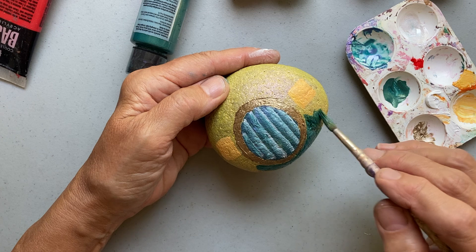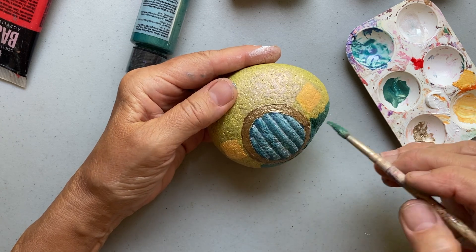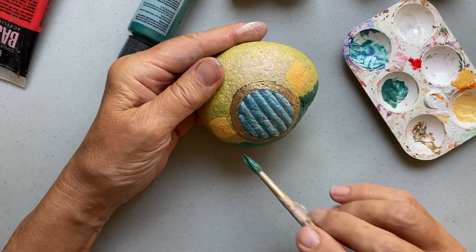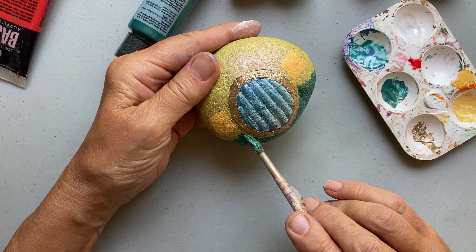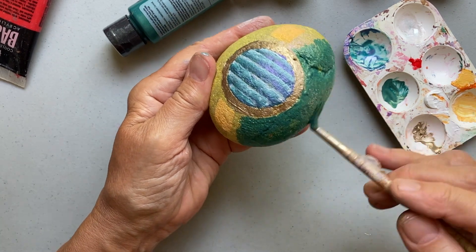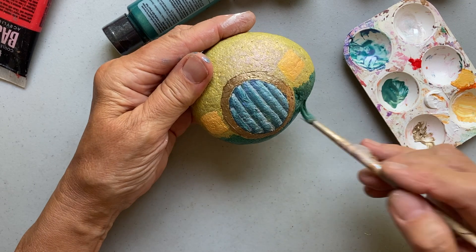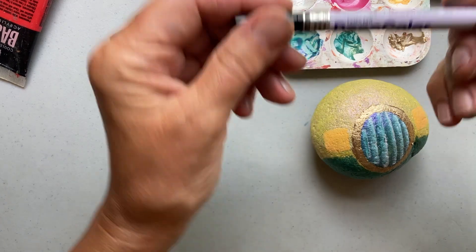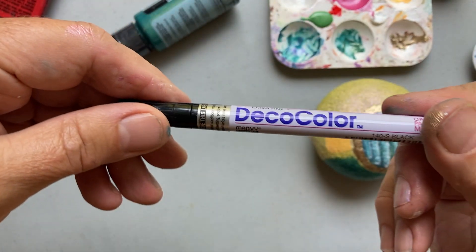One of the things I love about these rocks is they're super smooth because they're from the ocean, so they're really fun to paint on. I really like just seeing what happens when I paint on these — I knew I was going to paint a fairy house but didn't know exactly what it would look like.